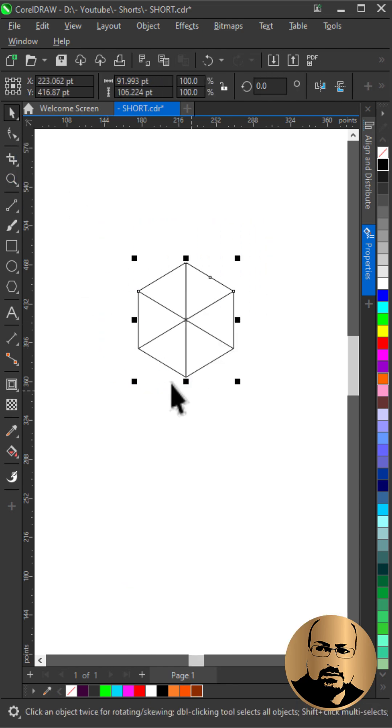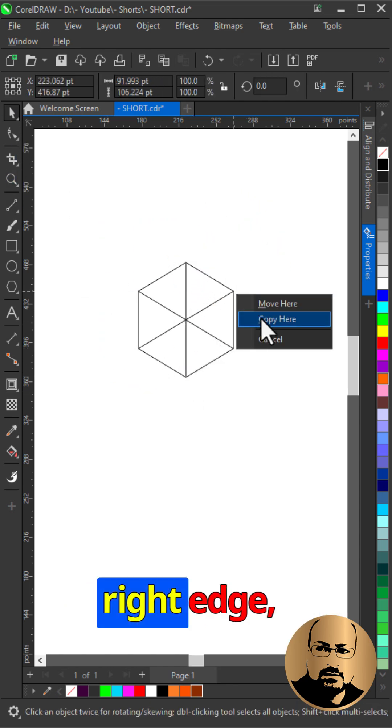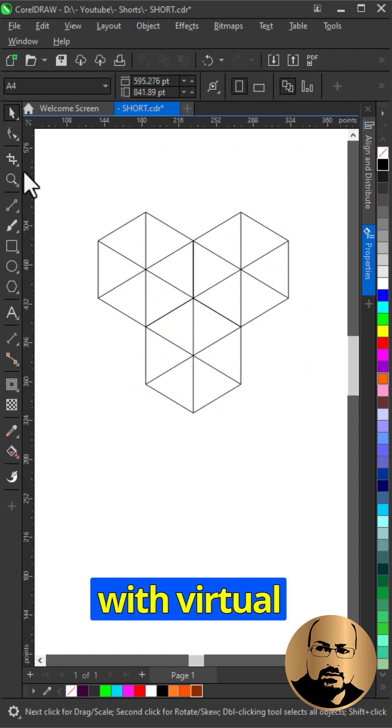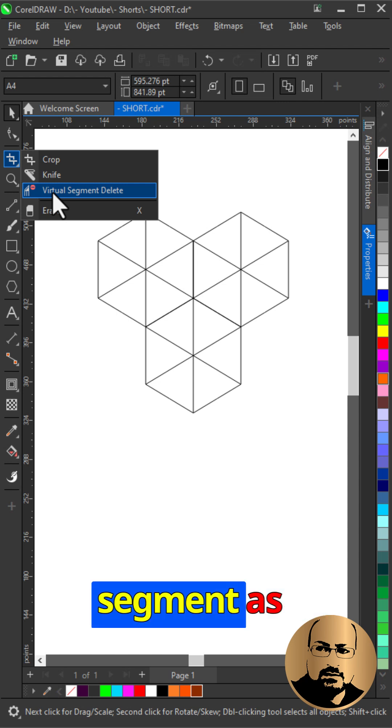Select all and group. Create a copy and snap it to the top right edge, then make another copy and snap it to the top left edge. With the virtual segment delete tool, delete the inner segments as shown.